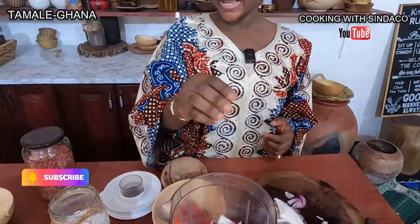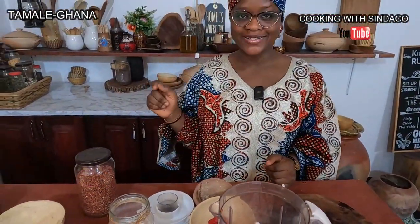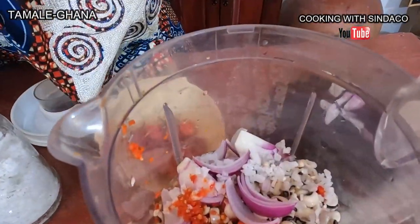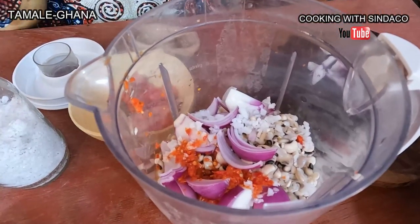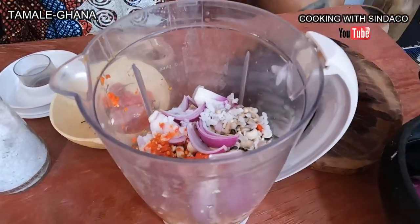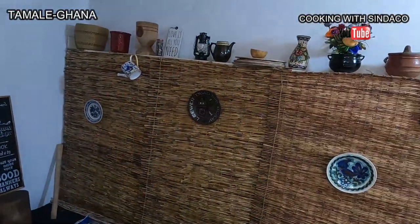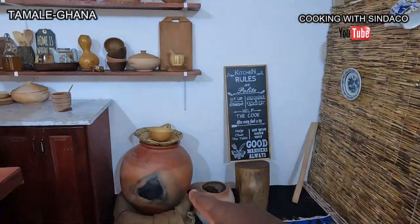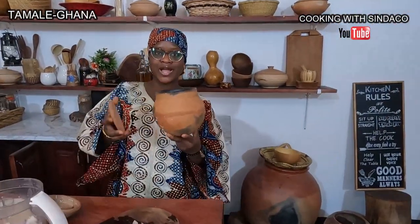We call it Koubahga in Dagbani. Koubahga is Jibarga — Jibarga is the soup pot, the traditional one. This is the original Jibarga. The contemporary one is Koubahga, but this original Jibarga is what they used to make soups and stews.